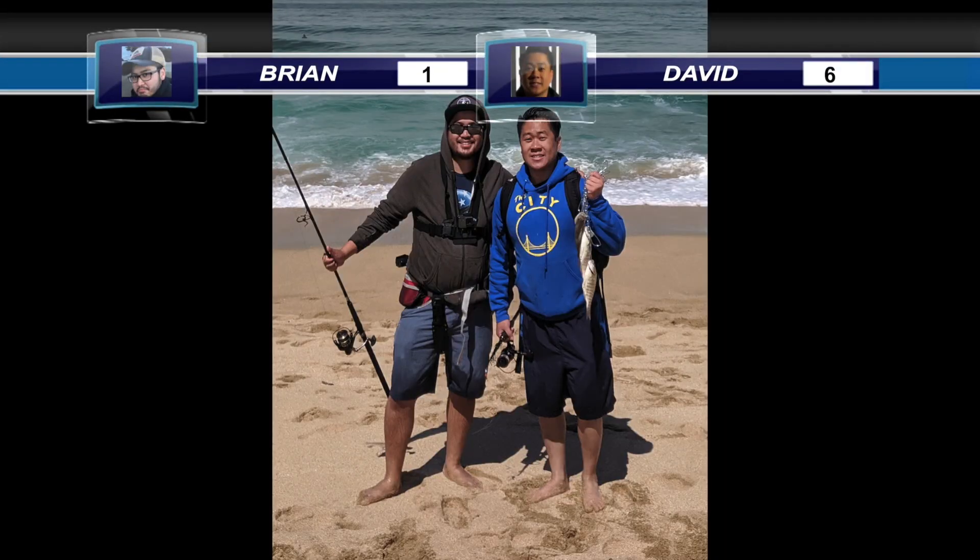What's up guys, Salty Skunk Fishing here. I just finished a successful day of fishing — I took my buddy David out here fishing for the very first time, and he hooked up way more than I did. I don't know if it's beginner's luck or what, but I think we all had a really good time. He gets to go home with some fish and cook it up. I'll see you guys in the next video.